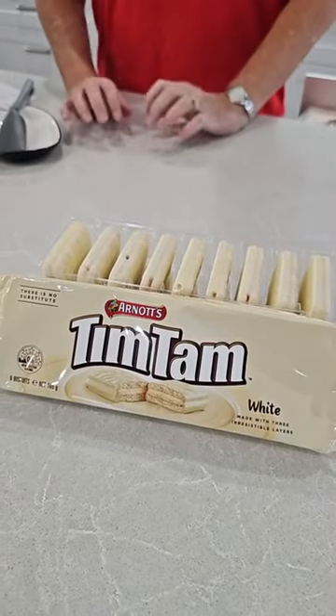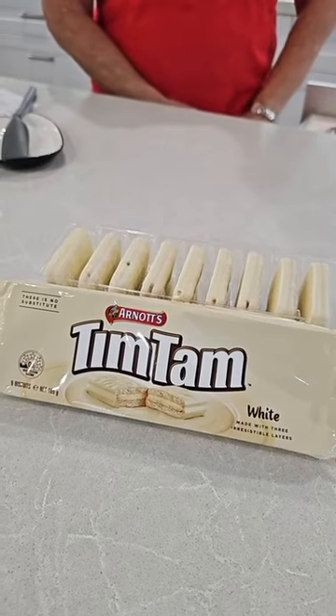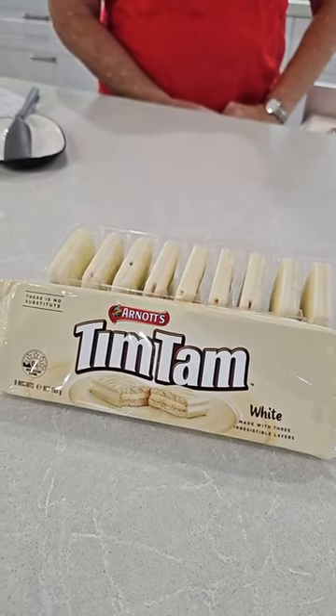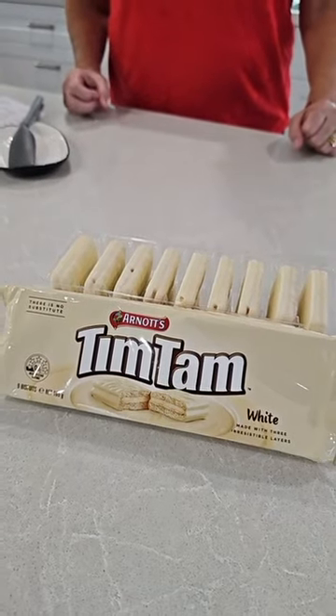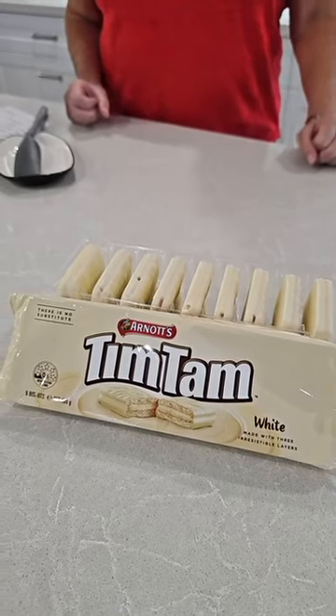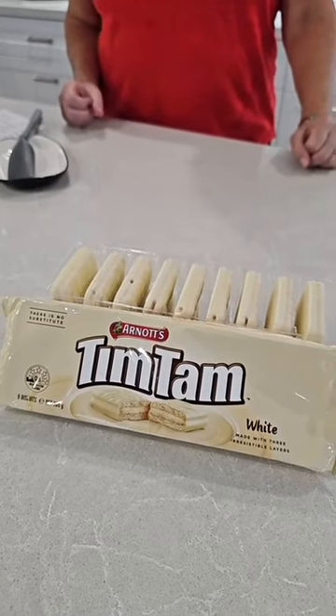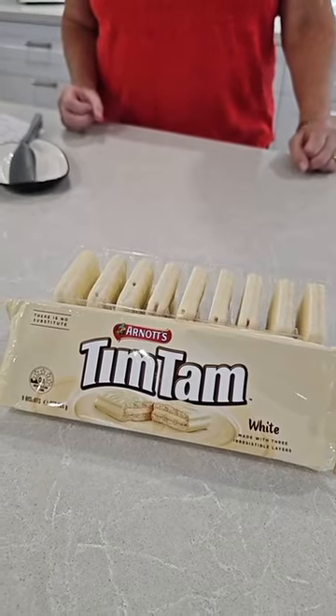Do you remember we used to live next to a neighbour in an apartment block and he had a Tim Tam pyramid? He used white Tim Tams and it was for show. It was on his counter, with a glass display dome with a lid on it. It took 16 packs of Tim Tams to make his pyramid and every week the cleaners would replace the Tim Tams. He was a multi-millionaire. I think the cleaners enjoyed it because they took the Tim Tams home.